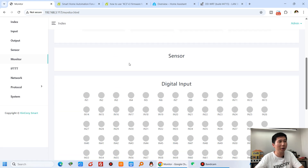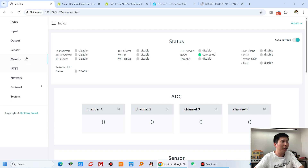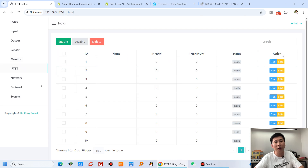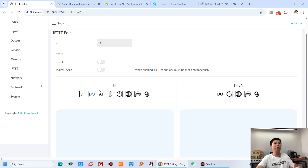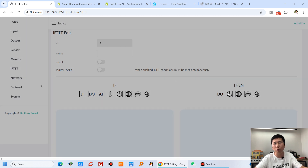This is the digital input for dry-contact signals. You can see the ifDDT section where you can add if-conditions and then-commands. You just add the condition in the left window and the then-command in the right window to build automation logic.